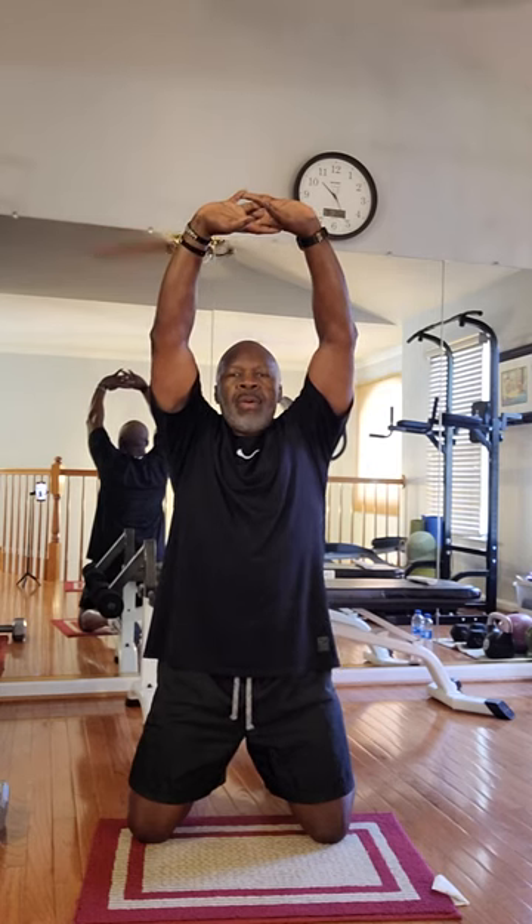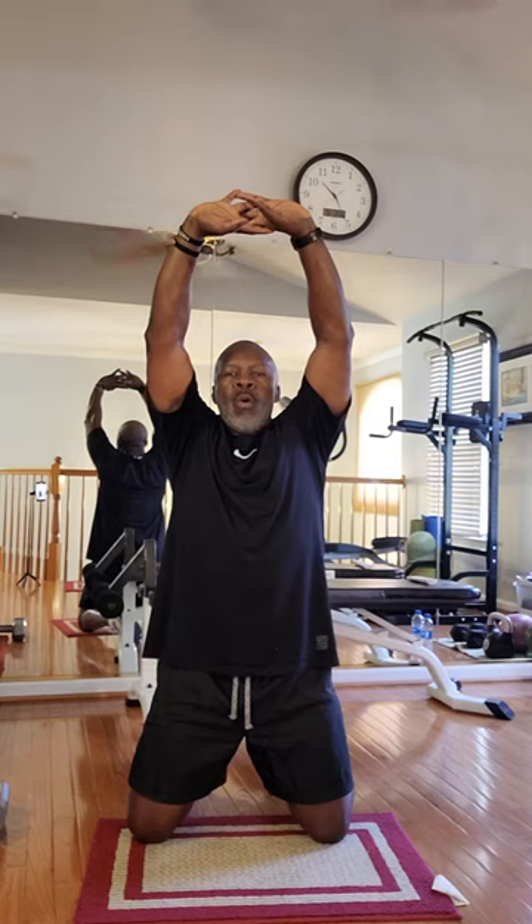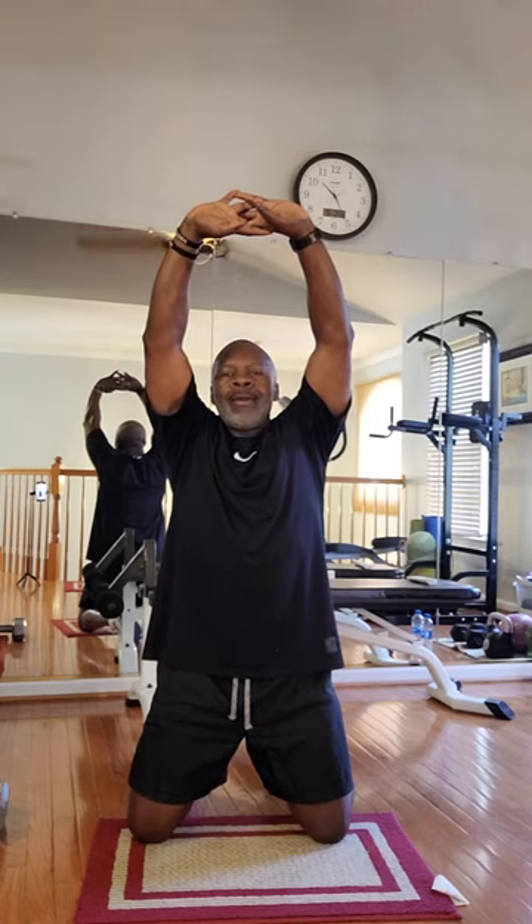Over your head. Stretch it out. Ten seconds. Breathe in. Breathe out. Bring it down, ten seconds. Ten seconds. Chest out there. Ten seconds.